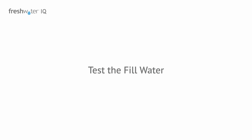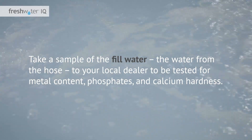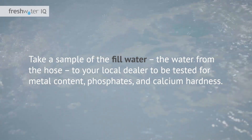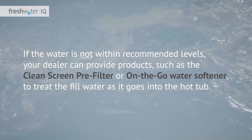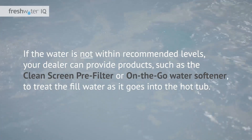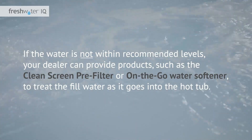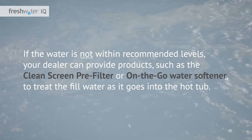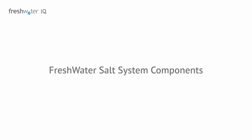First, test the fill water. Take a sample of the fill water — the water from the hose — to your local dealer to be tested for metal content, phosphates, and calcium hardness. If the water is not within recommended levels, your dealer can provide products such as the clean screen pre-filter or on-the-go water softener to treat the fill water as it goes into the hot tub.